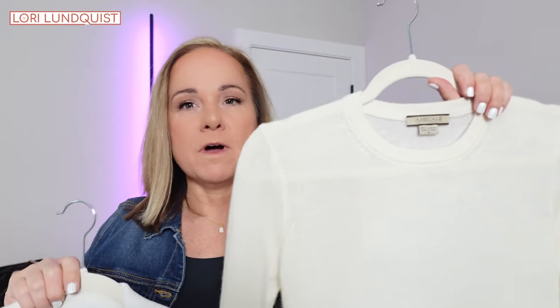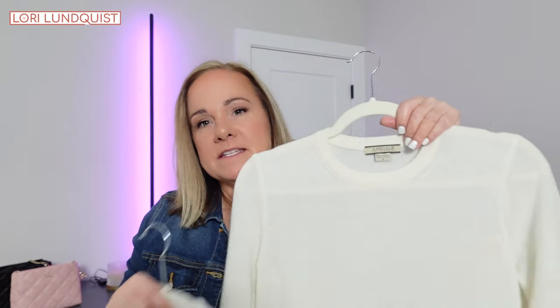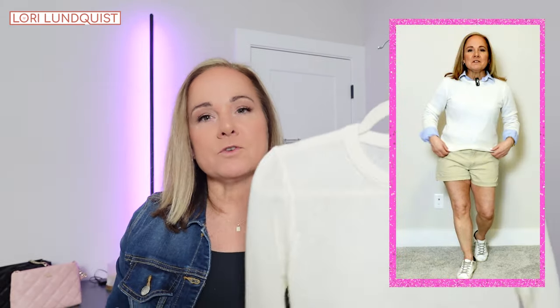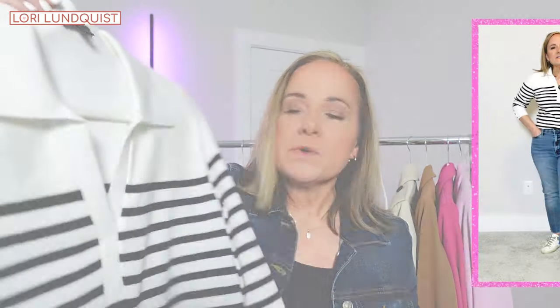The next piece in my capsule wardrobe is a cream colored knit sweater. I'm showing two different ones just to give you an idea of something you may already have in your own closet. This is a very lightweight sweater — it pops over different shirts easily and provides a little extra warmth if it's not quite warm yet. It's a great piece to layer over or even under a jacket. This variation is also a great piece for your home base wardrobe.